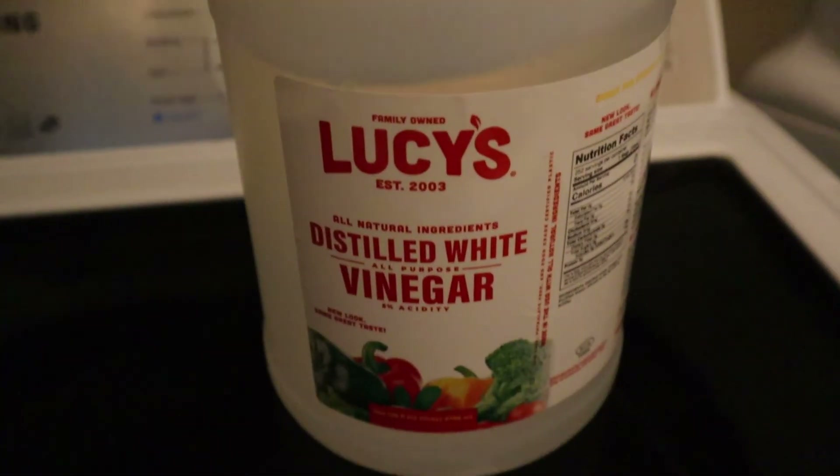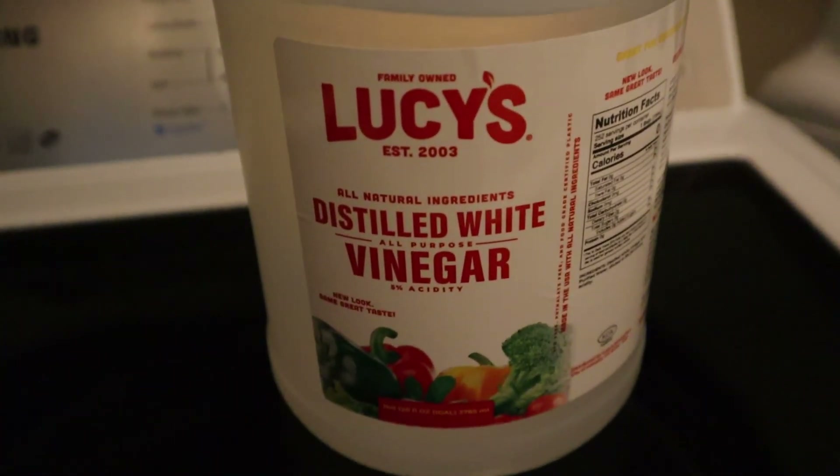Links for that and the white vinegar are in the description below. I receive no kickback for those links.